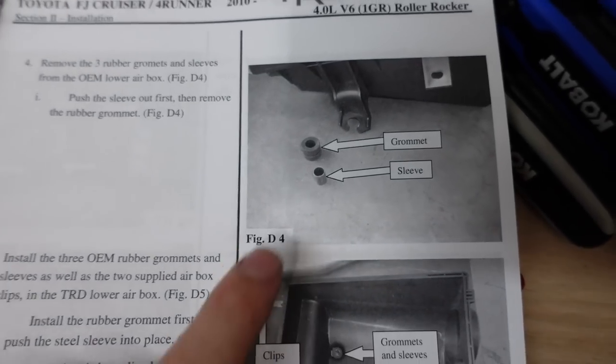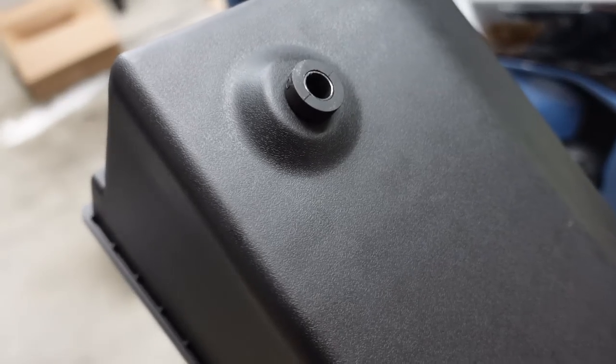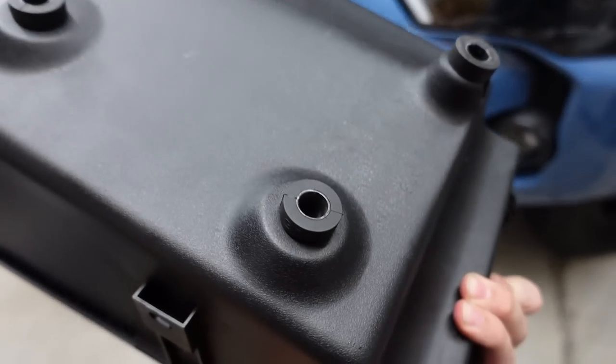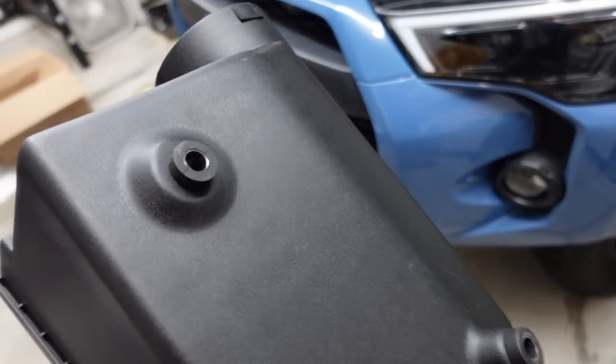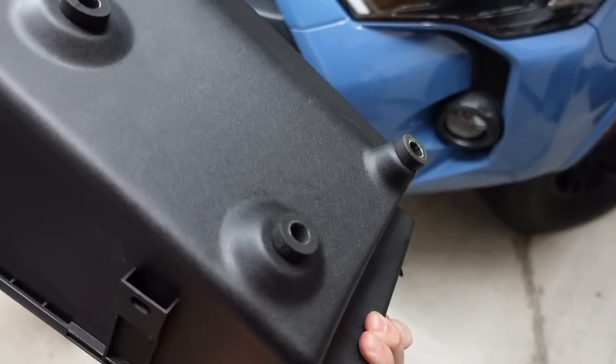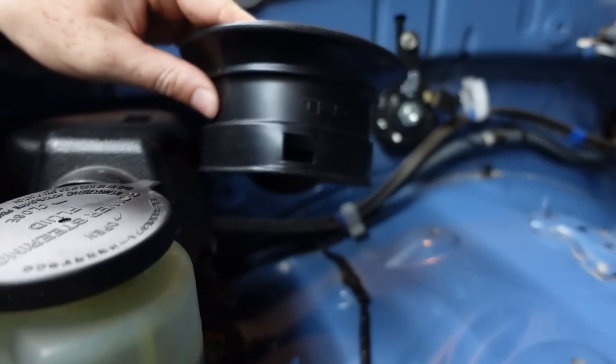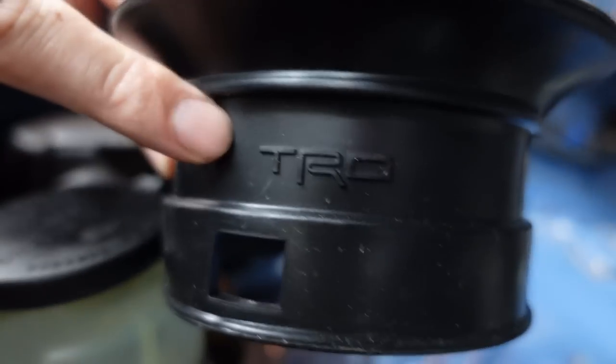Next, I removed the grommets from my stock intake housing and put them into the new one — one, two, three. They just depress out; there's a little metal washer right in the middle. Just depress them out and go ahead and put them into the new intake box.